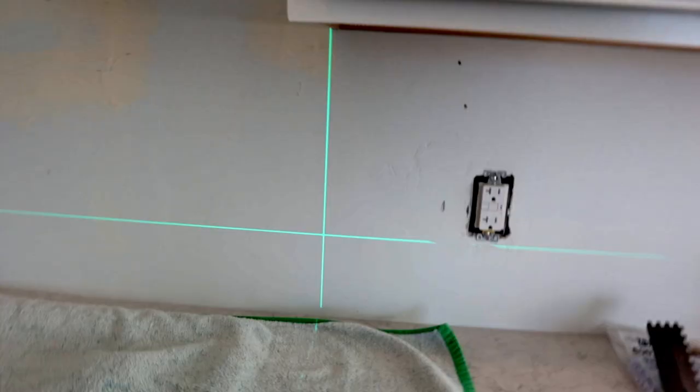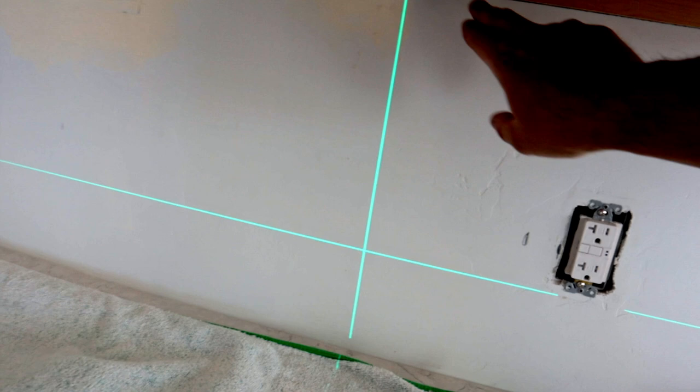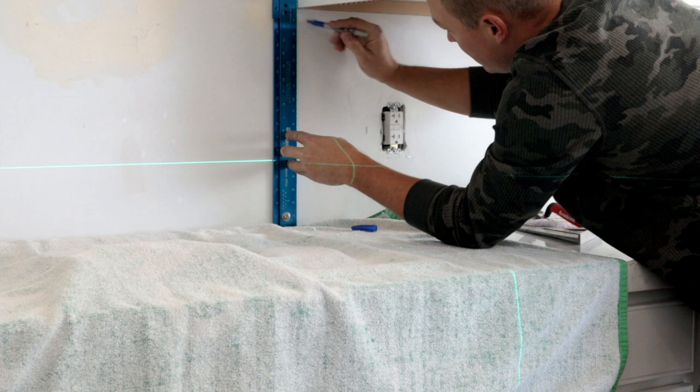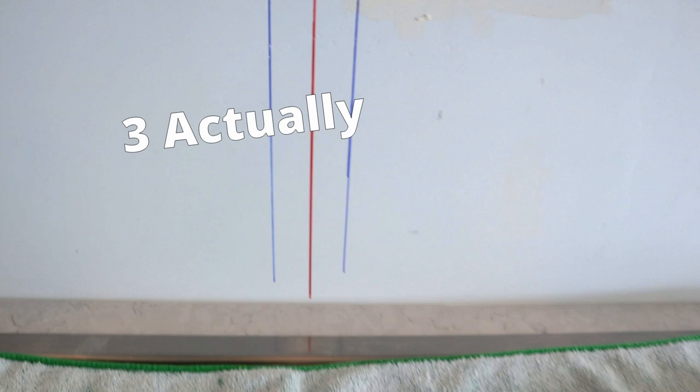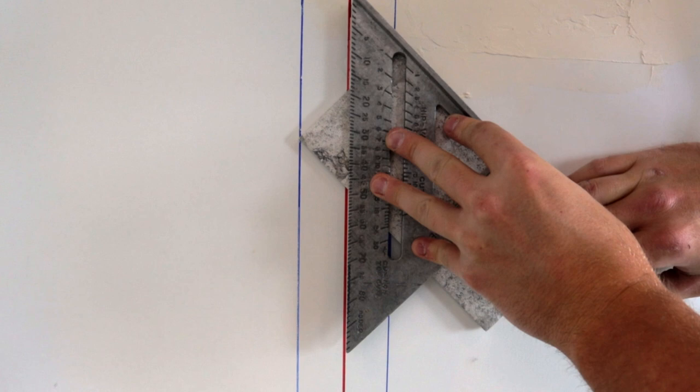I've got my laser level set — this line right here is going to be the edge of that herringbone pattern, so that's where I'm going to draw my first line. On this wall, this is where we're going to start the tile process, working my way over to the right. I've got two lines drawn here — that red line is dead center between the vent hood and between the two cabinets. The advantage of having those two lines is you can line up corner to corner and your tile is now at a perfect 45-degree angle.